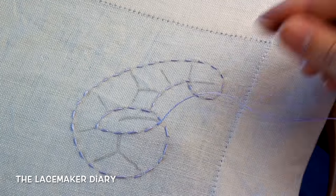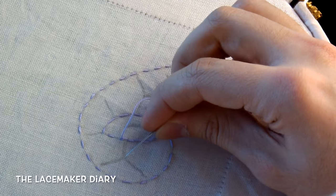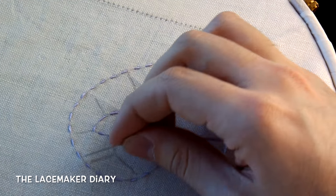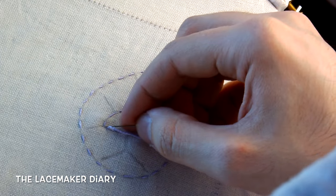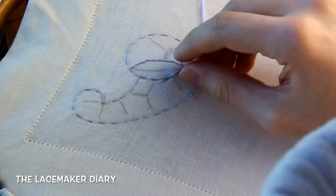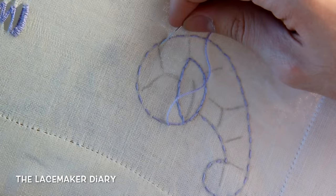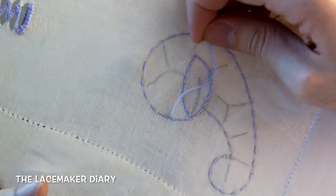Now I have done all the outline for the design and I make the second row of stitches — this connection, this freeway connection — I will do it here because I need to make all the connections first. It's a very particular connection, this freeway, because it can only be made on the last stitch. And I will make it here, when I will be here.